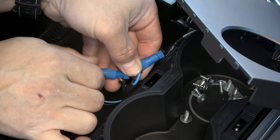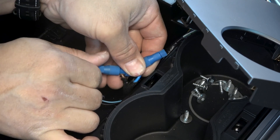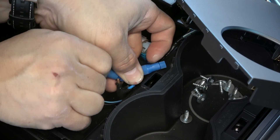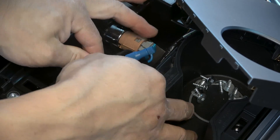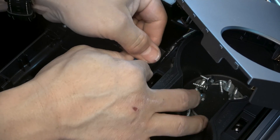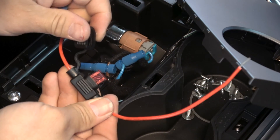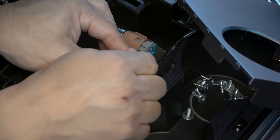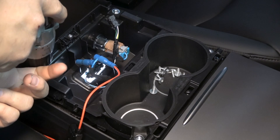I use posi-taps to tap into wires — there's a link in the description below. Depending on the project, I always use a fuse right at the power wire. It's a good safety precaution, especially since you don't want to short a Tesla, and Tesla doesn't have a physical fuse box.